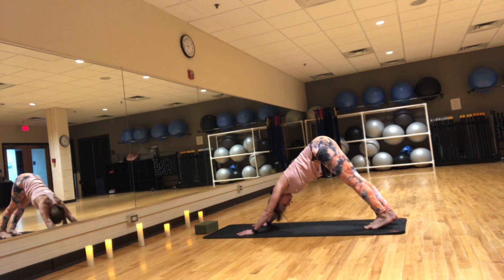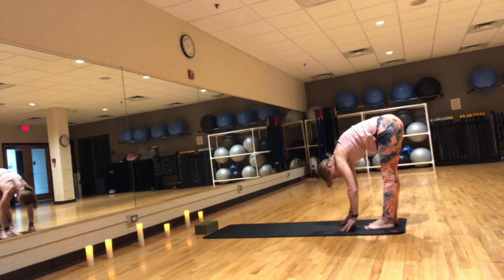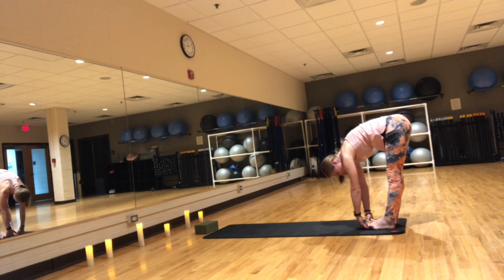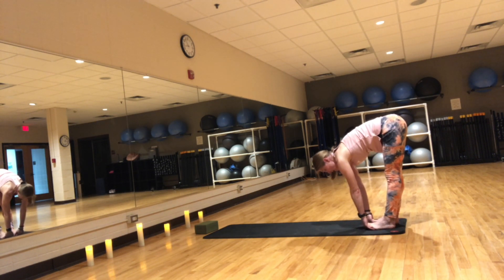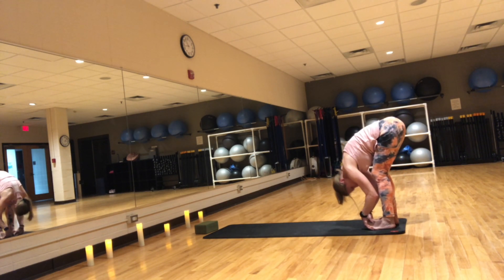From here, walk your hands towards your feet all the way to the back of your mat. Lift your toes up and bring your hands under your feet. Inhale, lengthen your spine. Exhale, bend the elbows and pull your body towards the floor, towards the mat, getting a nice posterior stretch throughout your whole body.